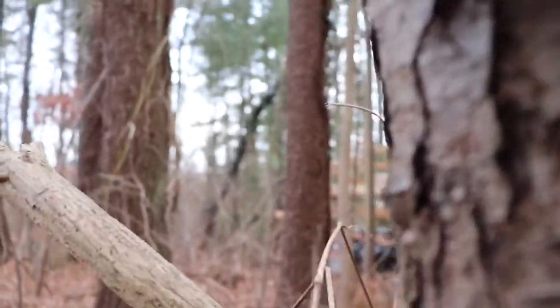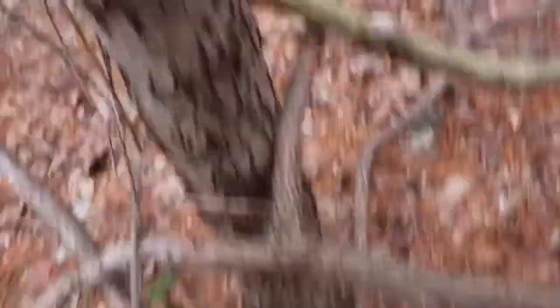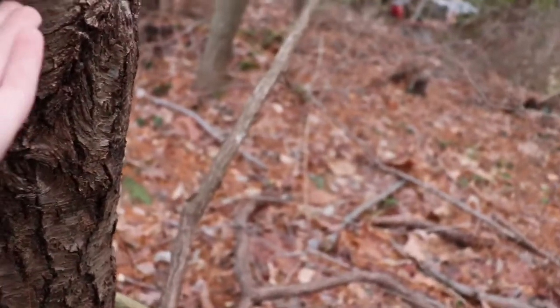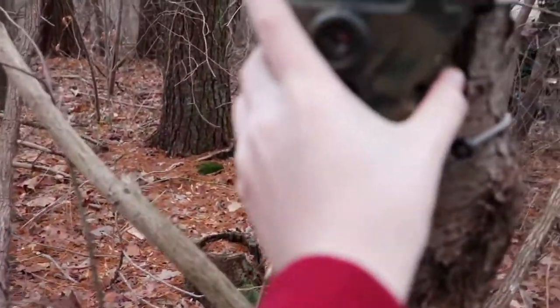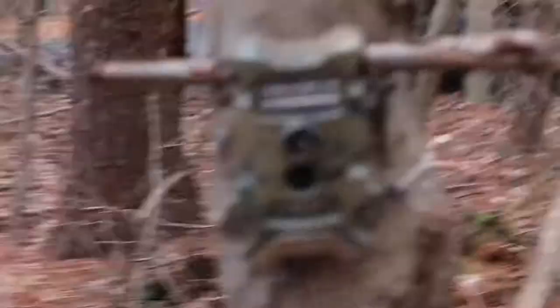So what we're gonna do is put the card back in. Okay, it's on. So we're gonna put the card back in, close her up, make sure it's on. Okay, it is on. It should be good. It feels like it was. So it'll be good. There's the trail camera — it's on picture mode, by the way. So here's the trail camera, I'll see you guys tomorrow.